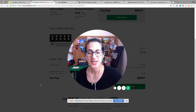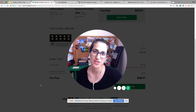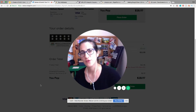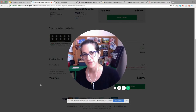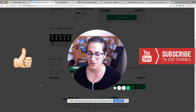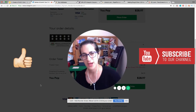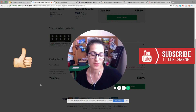Hi everybody, Han Gum here from Making Dough Show. Thank you so much for watching this video. Today we're talking about part two of how to never pay full price at VistaPrint. Subscribe to our channel if this is your first time, and if you find this video useful please give it a thumbs up. We're all about saving you money and growing your sales for your restaurant business.